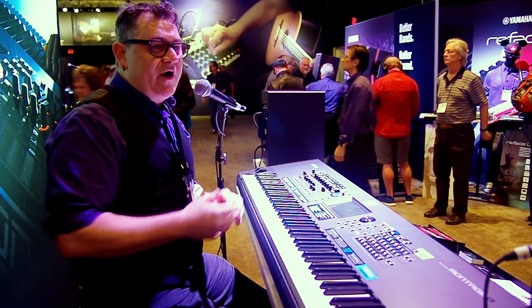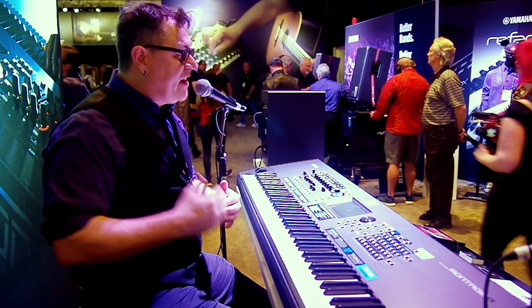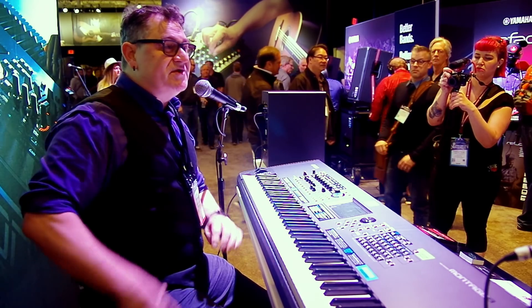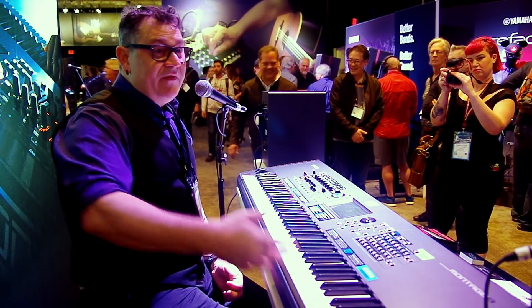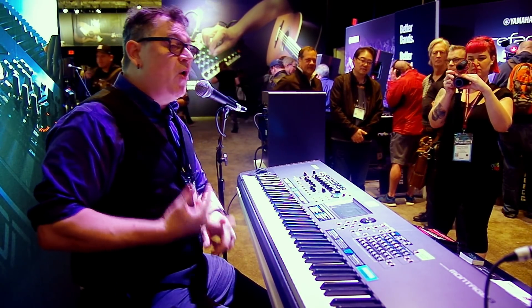Big things about the new firmware: first, we've always had all of the Motif XF voices resonant in Montage as single-part performances, but we didn't have all of the performances. Now you have access to all of the four-part performances that existed in the Motif XF and MoXF.